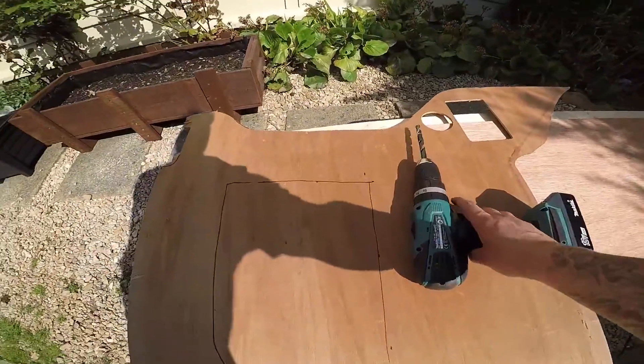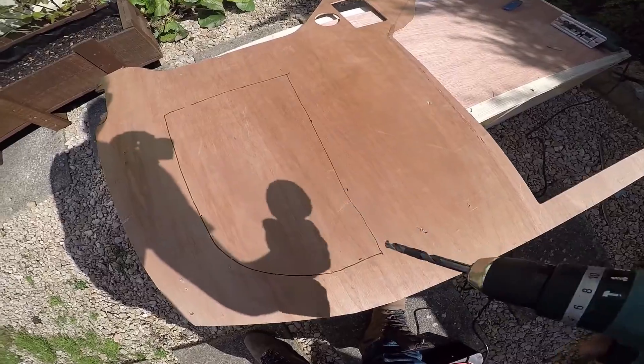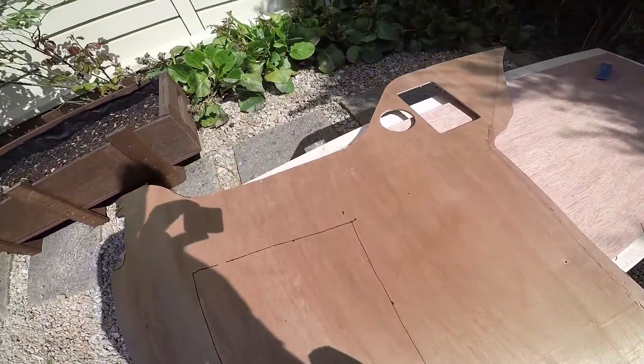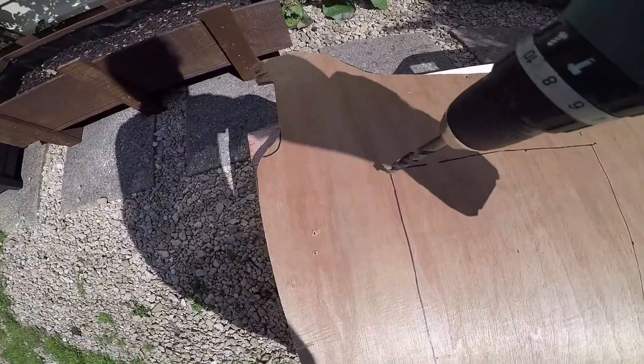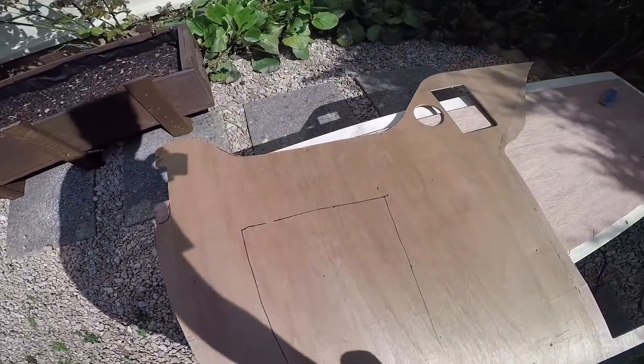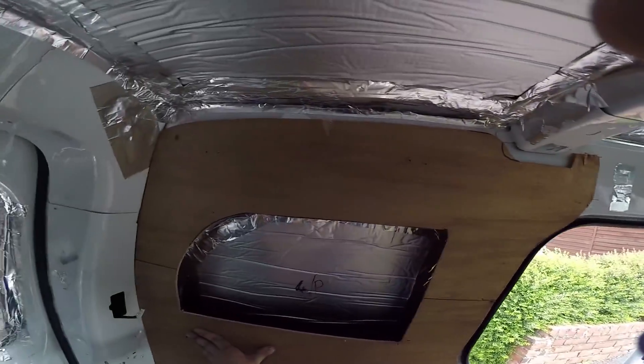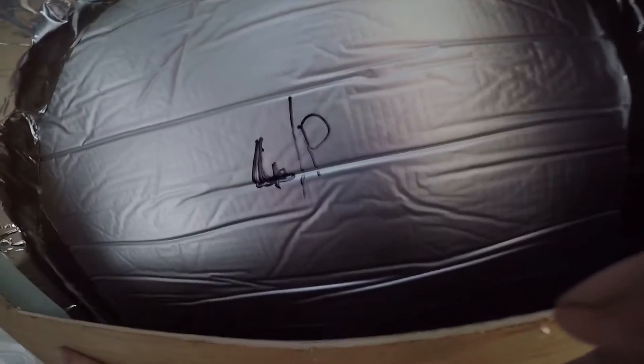Another little pointer: if you're going to be jigging out different shapes and weird shapes, the best thing to do is use a drill with a big enough drill bit that your jigsaw blade will fit through, and drill in these corners. That way you can spin the jigsaw around any way you need to and continue cutting. This is what I was saying — that's going to fit in there.